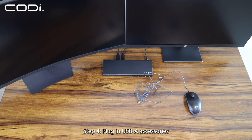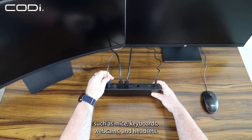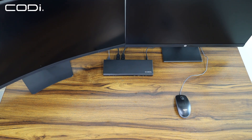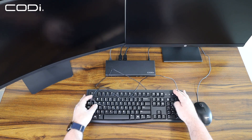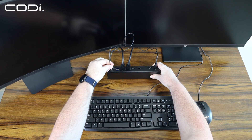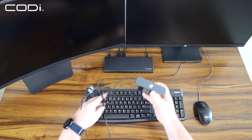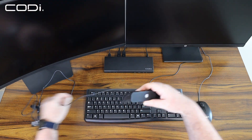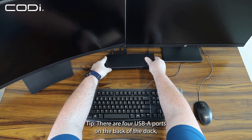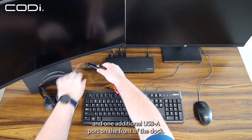Step 4: Plug in USB accessories such as mice, keyboards, webcams, and headsets. There are four USB-A ports on the back of the dock and one additional USB-A port on the front of the dock.